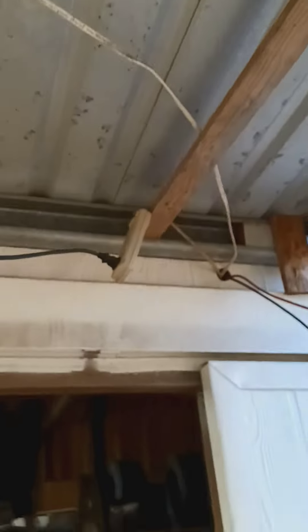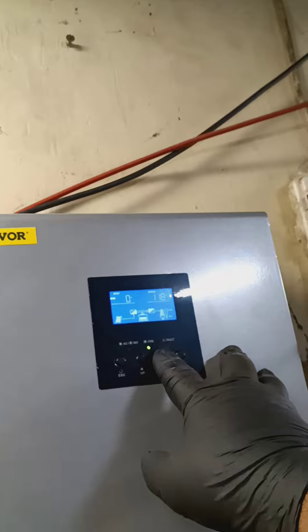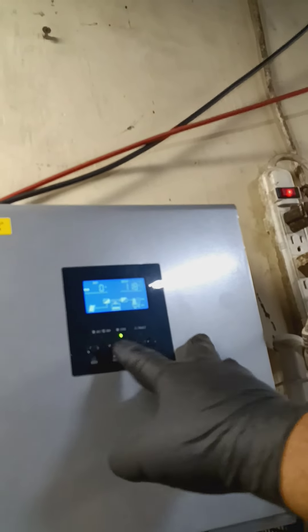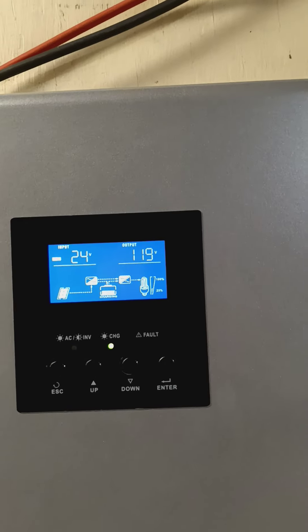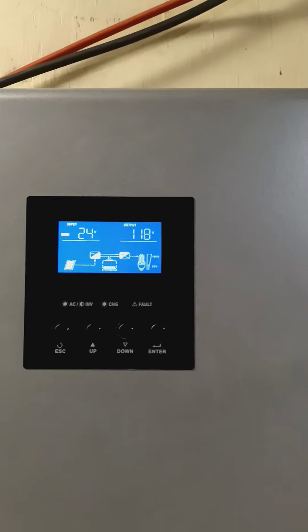I'm getting only about 24 volts — is that a lot or a little? Is that low for having four 300 watt panels? Do I have it hooked up in the wrong spot? Not sure.